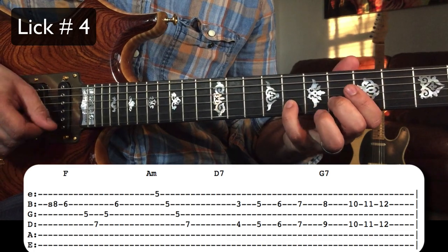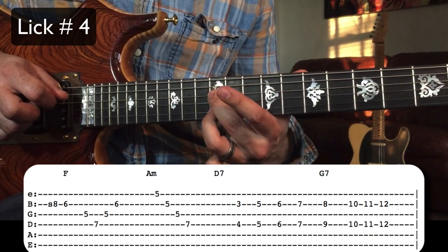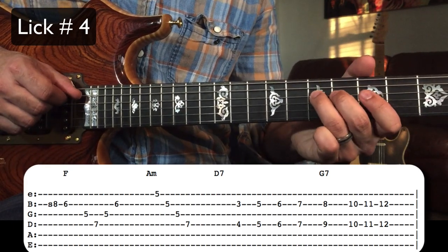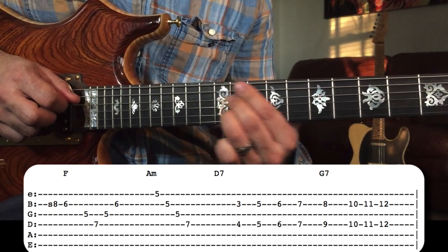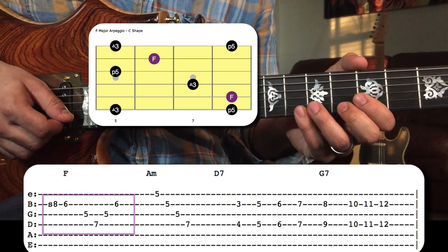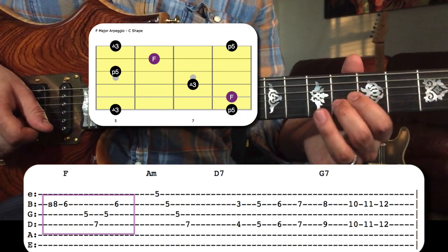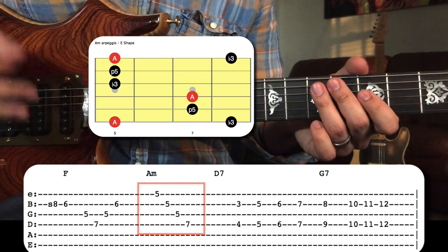Lick number four. To start off this lick, Jimmy goes pretty much right down the F major arpeggio. For the next chord, A minor, he's got an A minor arpeggio — goes right down the arpeggio, no surprises there.